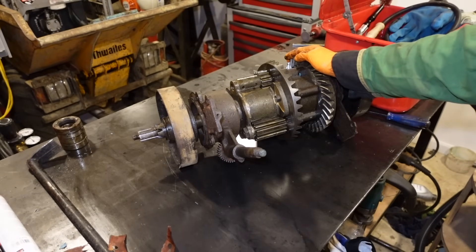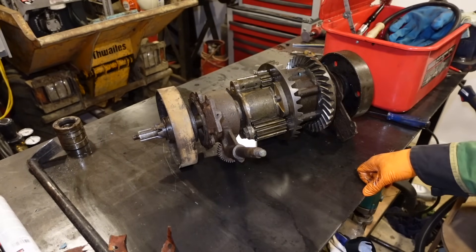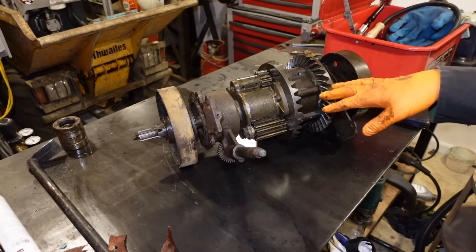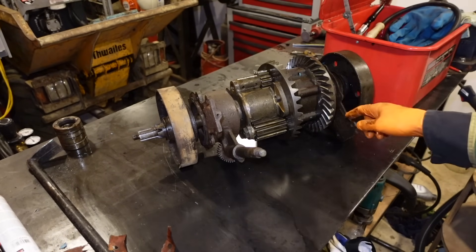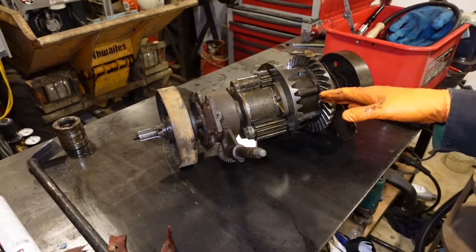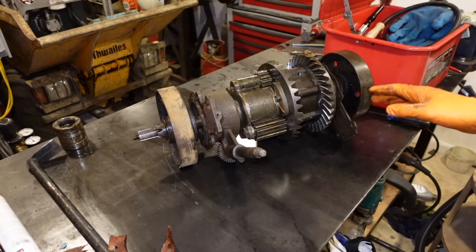One of the last few things to take apart is this gearbox shaft, or the drive shaft — I don't even know what you'd call it, the gearbox essentially. So I'm going to just strip this down. I need to get the bearings off to be able to get new bearings. And then hopefully, once I've stripped this, I'll clean it all. And next week, we should have all new bearings for it. So let's get on with it.